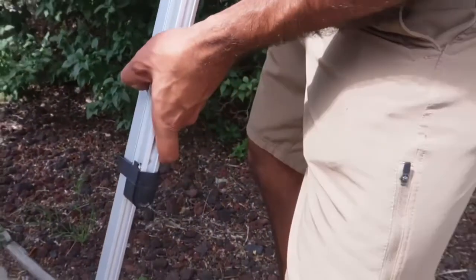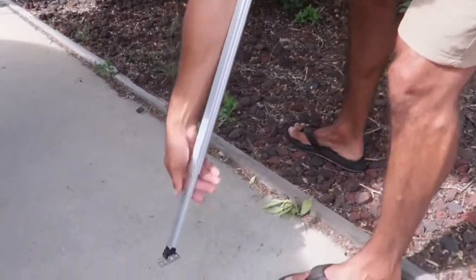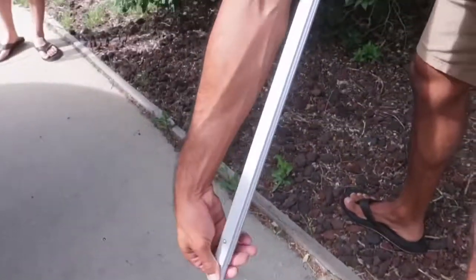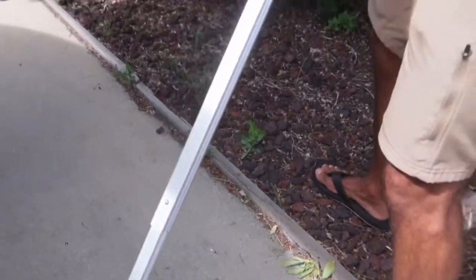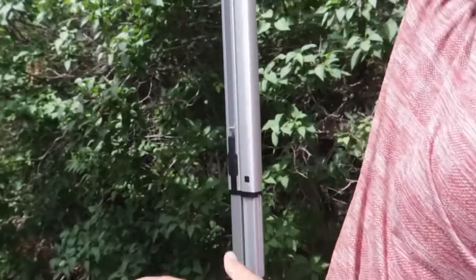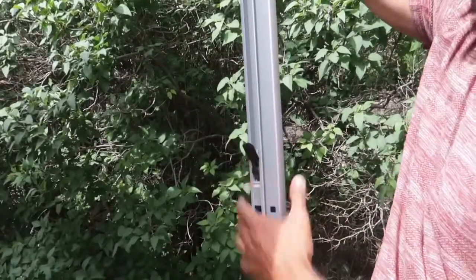And that will actually open up this leg right here to come out. And then you'll see once it's all the way extended, it'll pop a hole right here — that little puppy right there. And then to lock this in its place, you're going to go ahead and lift this up, and that'll keep this from going down.